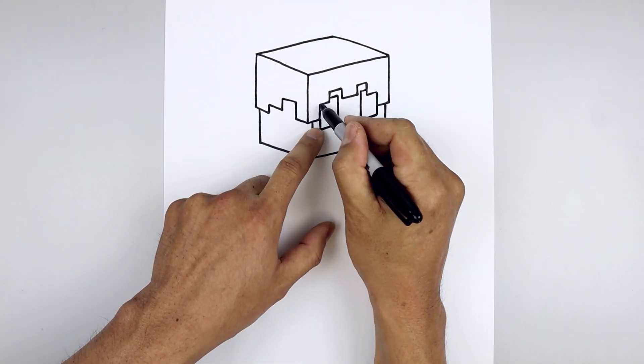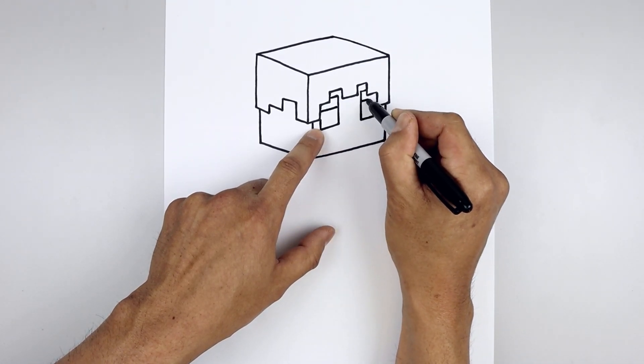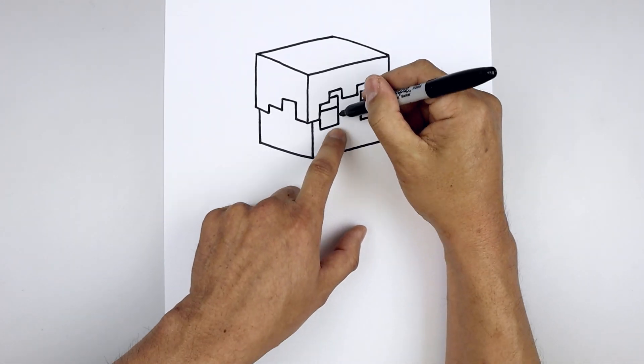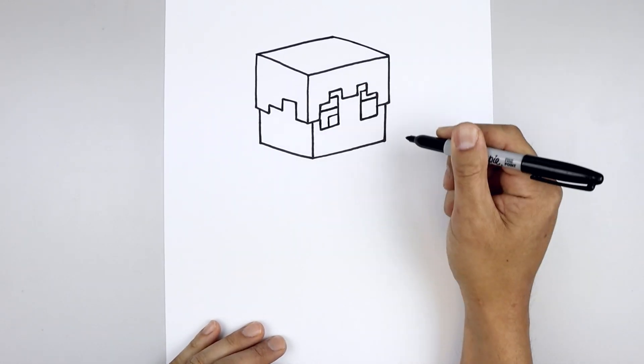Let's separate the bottom edge of the eyebrows — step down and draw a straight angled line going across. Line this up on the right. And we'll push the pupils towards the inside of the eye on the left — angle down and out, and then come down to create a cube.